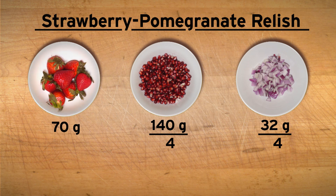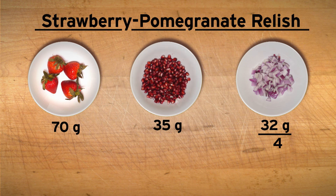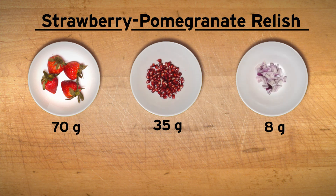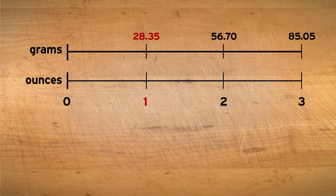This means that we will need 70 grams of strawberries, 35 grams of pomegranate seeds, and 8 grams of red onions to make the relish. Now let's move on to the second part of the problem and convert the ingredient measurements from grams to ounces. One ounce is equal to 28.35 grams. That means two ounces is about 57 grams and three ounces is about 85 grams. We can use this to estimate the amount of each ingredient we need.